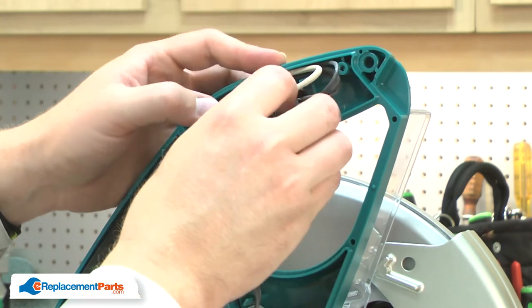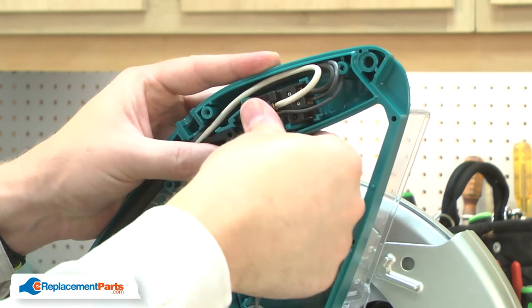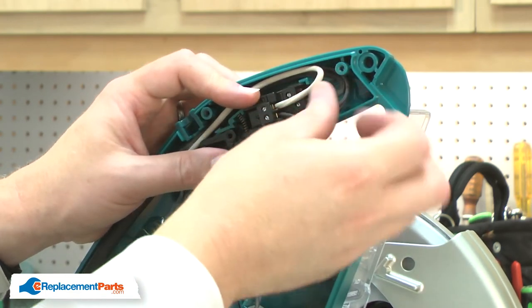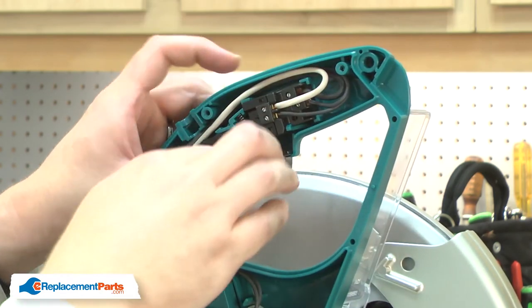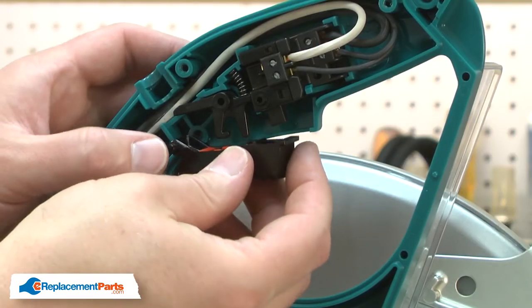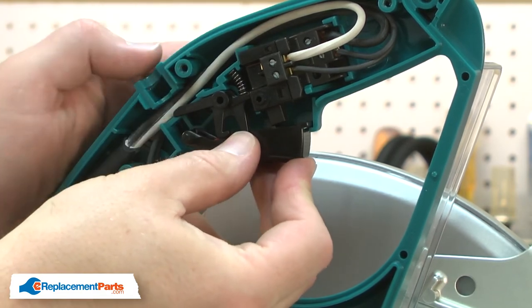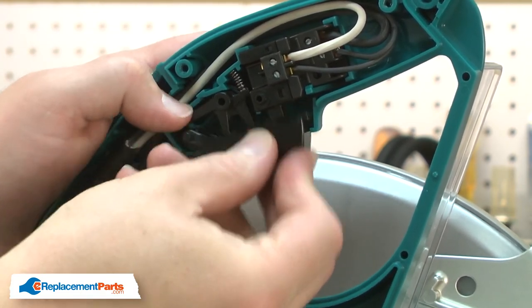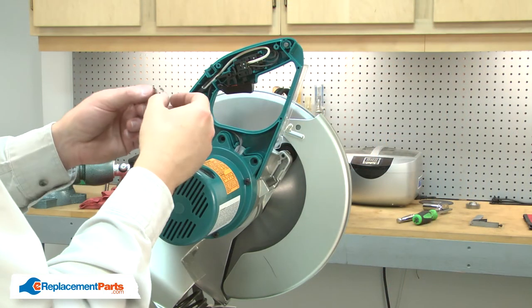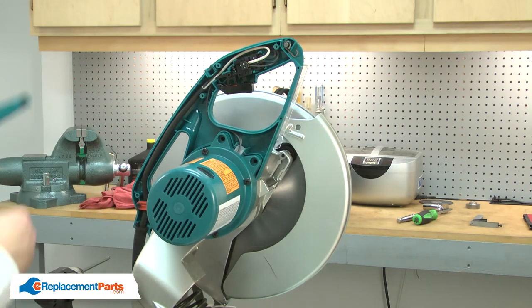Now I can insert the switch back into the housing. I'll be sure to tuck all the wires out of the way. Now I'll reinstall the switch lever. I'll align the post on the switch lever with the hole in the housing. I'll reinstall the pin and the hook.